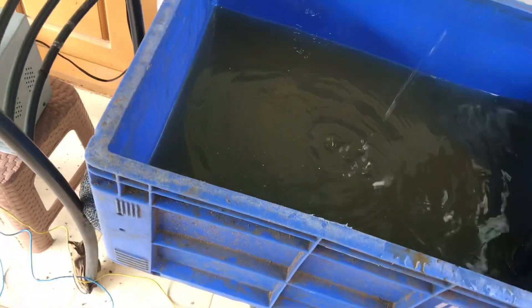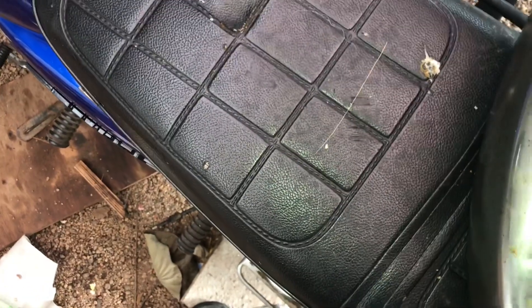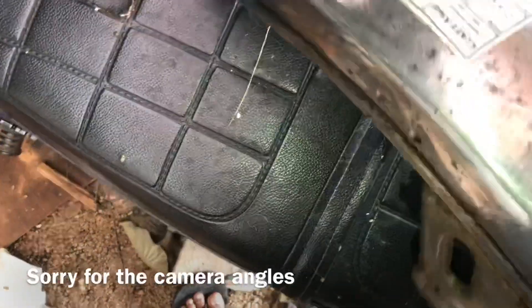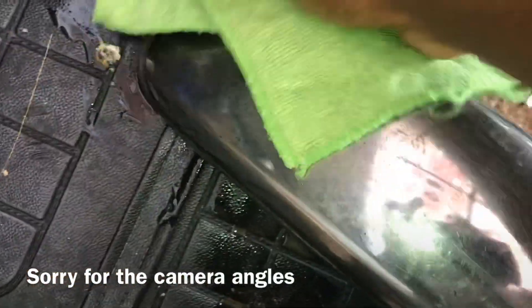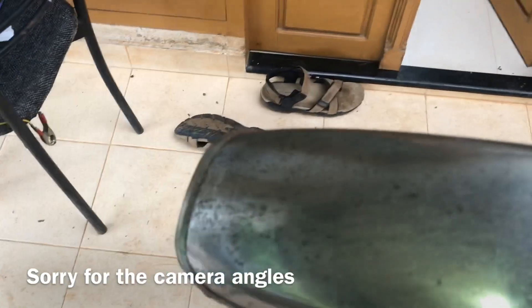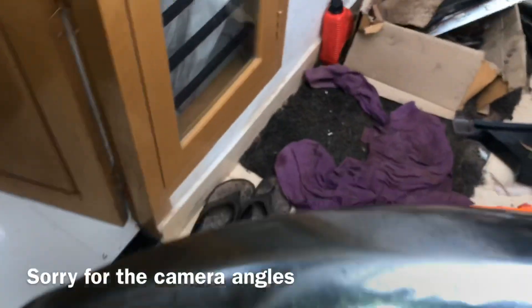That is good — most of the rust is going, as you can see. This technique works. I just have to clean the whole mudguard now. Overall, it works — this looks reasonably good.